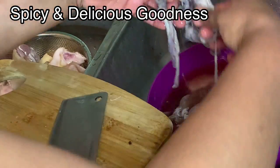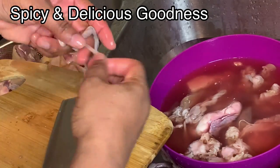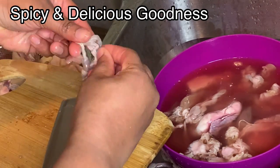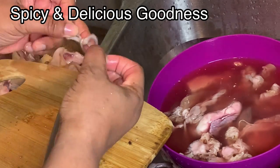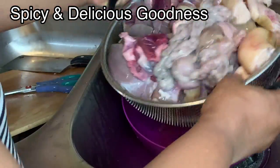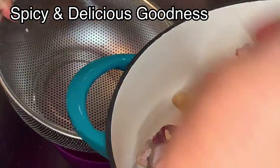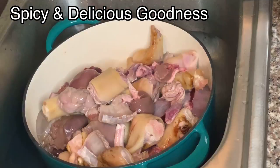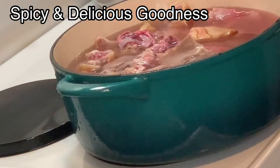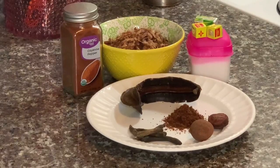I remember when I was young, anytime there's any celebration and we kill a goat, some of the parts we don't add to the main dish — we use them to cook ukodo or pepper soup. So the intestine, heart, liver, kidney — we tie the intestine into knots so that it looks presentable. Don't forget, though not shown in this video, you have to wash the intestine and let water run through it. Now that I'm done cleaning the meat, I'm going to fill the pot with water and put it on the stovetop to boil for a few minutes before I rinse out the water. Let me introduce you to the spices.